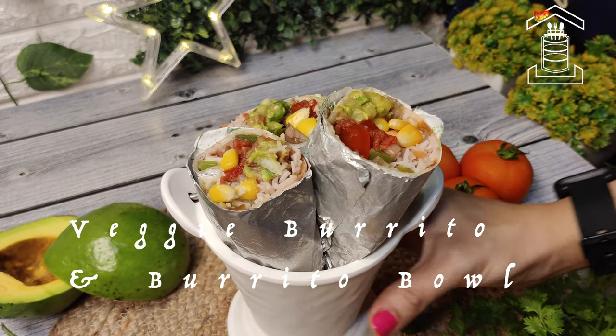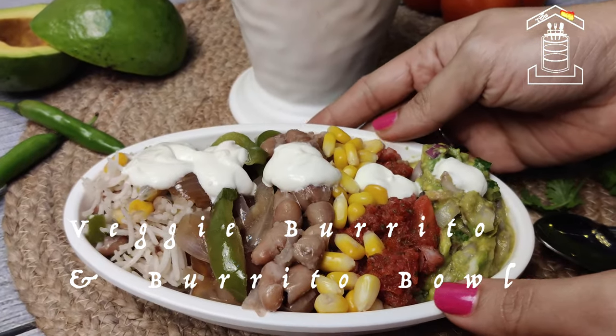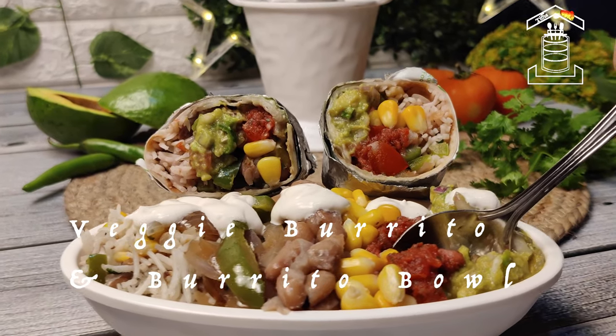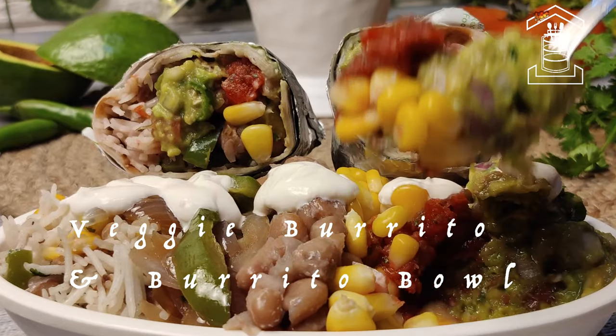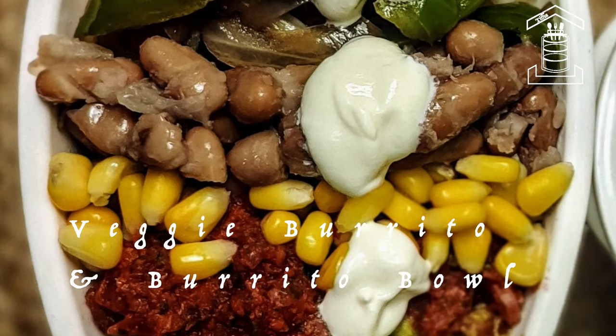Tasty, delicious, and nutritious Tex-Mex style veggie burrito and burrito bowl is ready. Make this at home and you will not miss Chipotle anymore. Let me know how you like it. I hope you guys enjoyed today's recipe. For more recipes please subscribe to our channel and don't forget to hit the bell icon. Thank you.